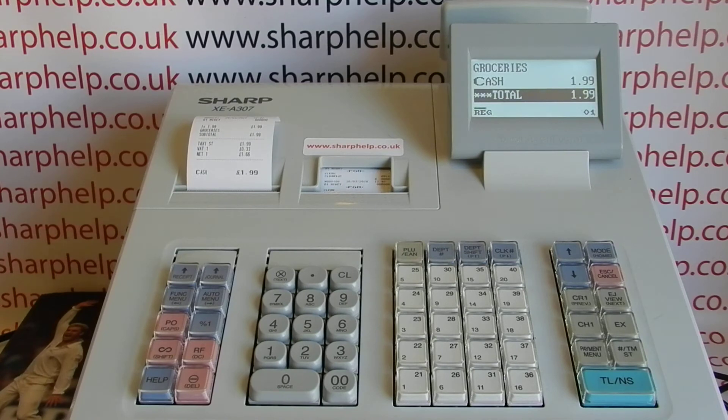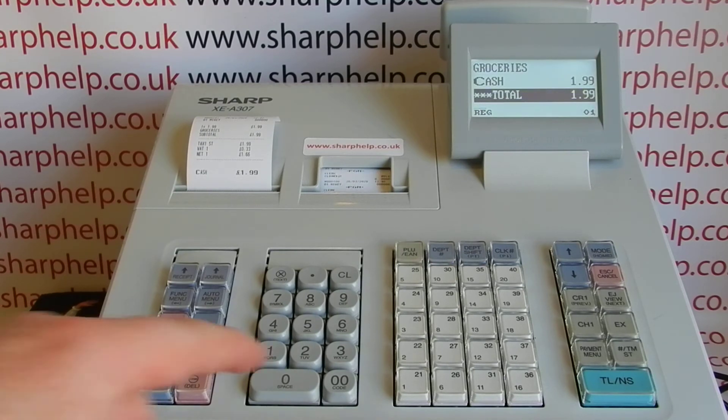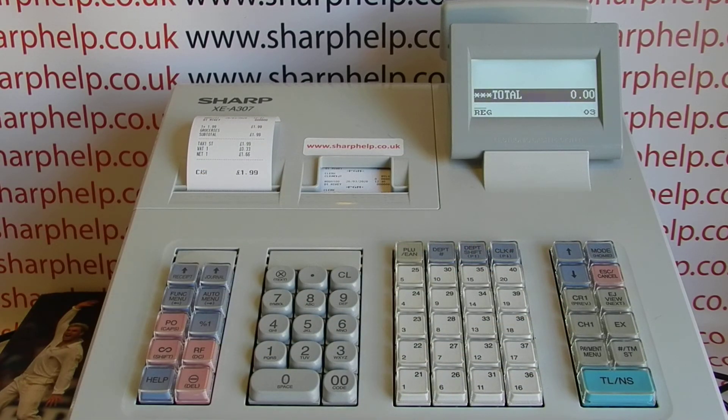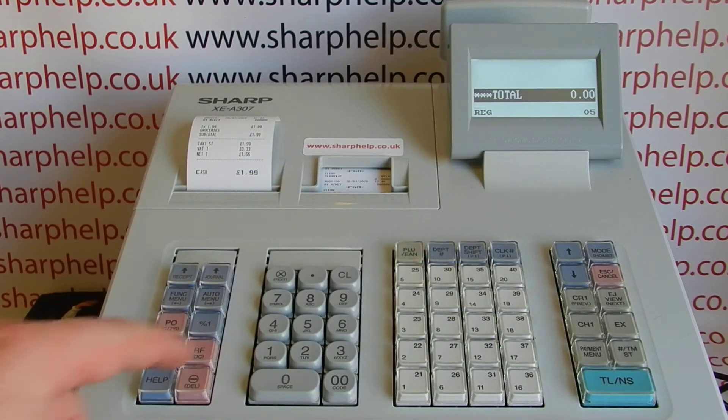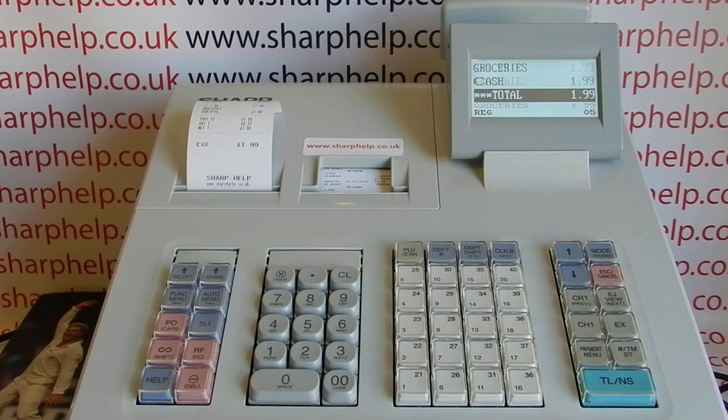If the machine is set up with a basic setup, the operation is the same for every operator. You simply type in the number and then hit CLK hash, and that'll enable you to log in as any operator and then process the transaction.